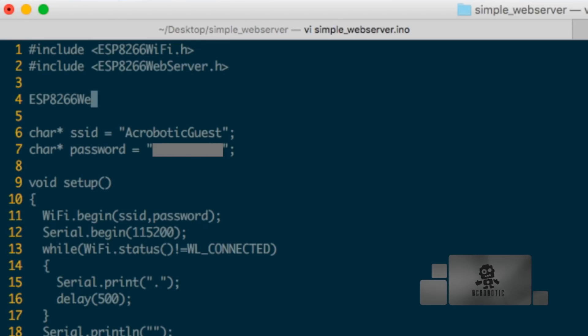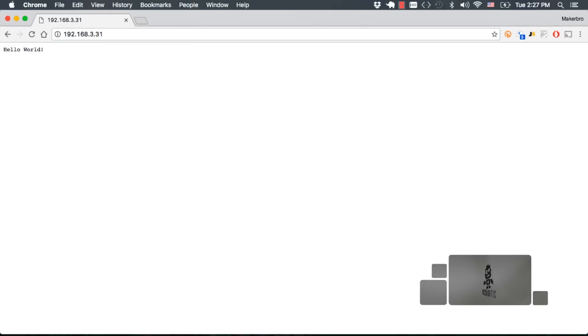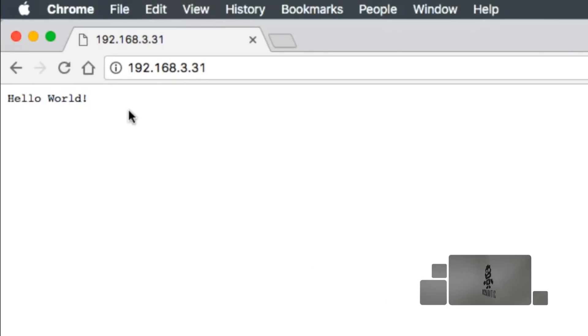Hi, I'm Cisco with Acrobotic and I'm here to share with you another tip for working with your ESP8266 microcontroller. In a previous video, I showed you how to use the Arduino IDE to program the ESP8266 to work as a simple web server. Whenever the web server would receive a request from a web browser, it would respond by sending a simple hello world string written in plain text.